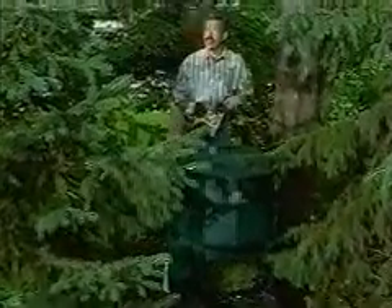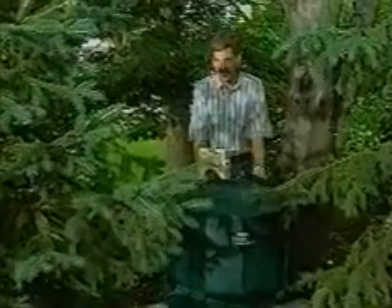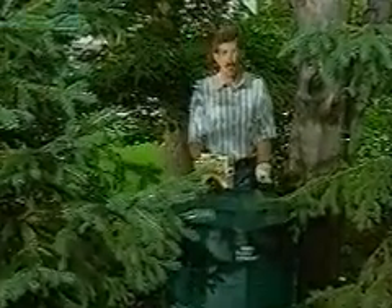You can buy compost or you can make your own. All it takes is some organic material like grass clippings, leaves, or branches, and a place to let the compost ferment, like this compost bin.